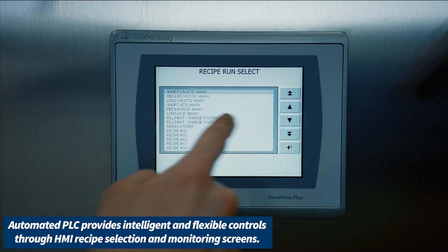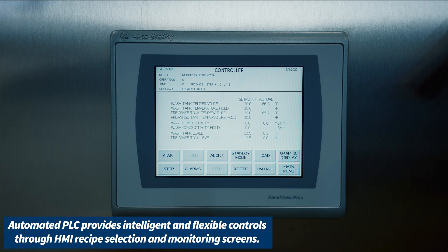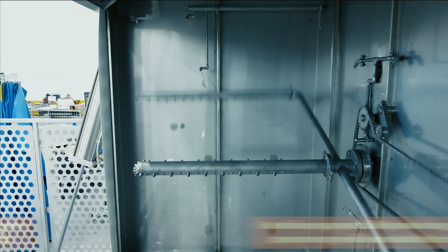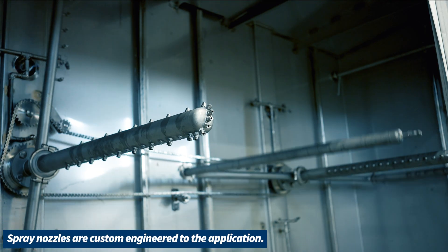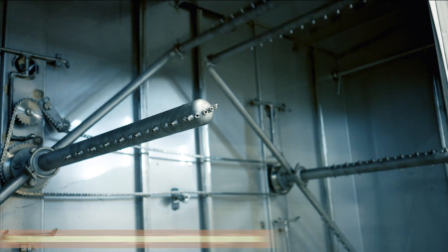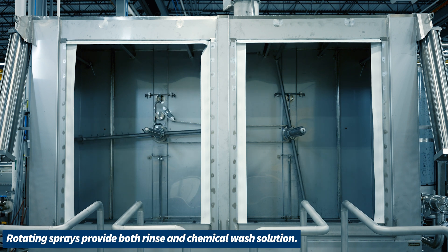Our automated PLC provides intelligent and flexible controls through HMI recipe selection and monitoring screens. Gear-driven spray manifolds provide complete spray coverage, and our spray nozzles are custom engineered to the application. The rotating sprays provide both rinse and chemical wash solution.